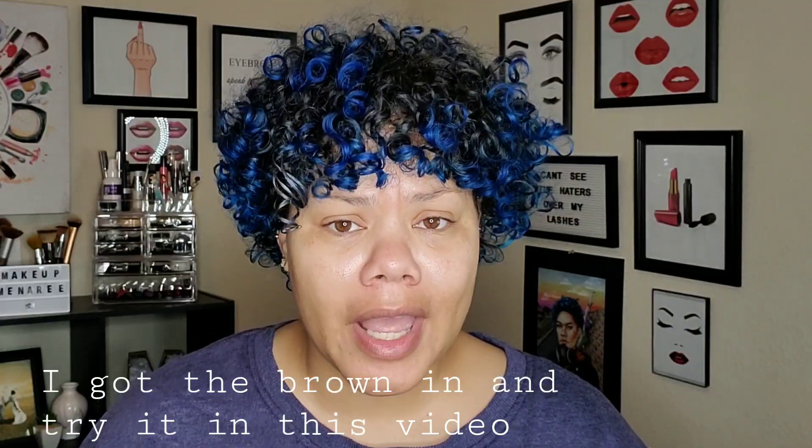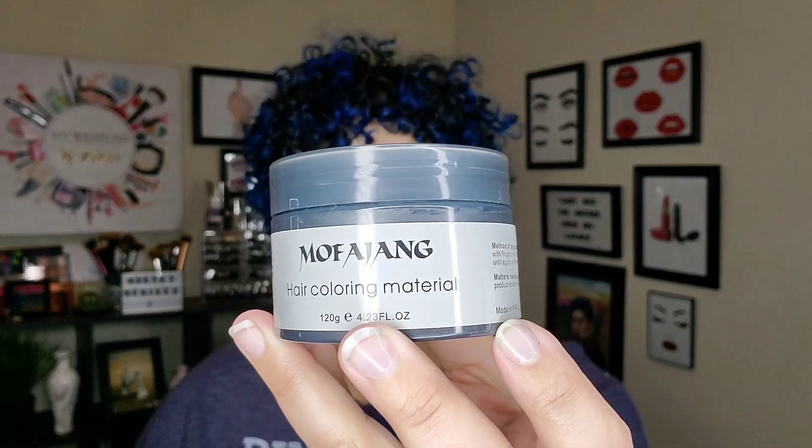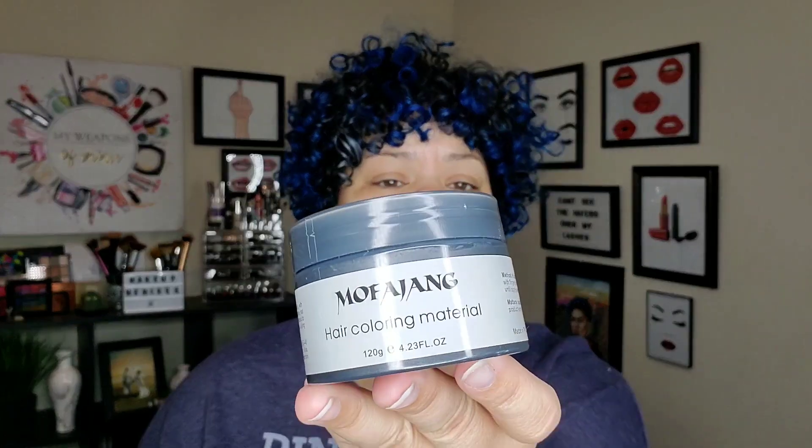I've done a video like this before, so I'll link it up here. It's the hair wax — I covered my blue hair with the purple hair wax. I figured a few days ago maybe I could cover my hair with a natural hair color. So I went ahead and ordered the black, and I ordered brown which is not here yet. I have a few days before interviews start and why not record it with you guys and see if it works. This is the Mofajang brand — the same brand I used before with the purples and stuff.